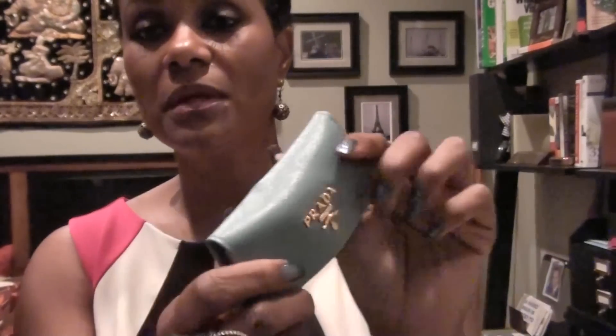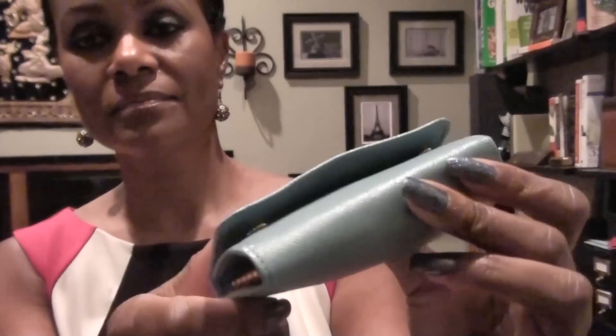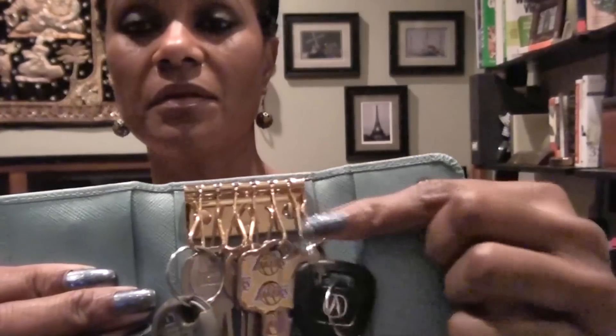Right now I don't normally use it with every single thing inside because it does close but it's pretty bulky, and I don't like it like that — it puts a strain on the snaps. This actually has six key rings in gold. The problem with a lot of cars nowadays is these big remotes, so what I had to do was double up some of the keys, putting two on one ring.